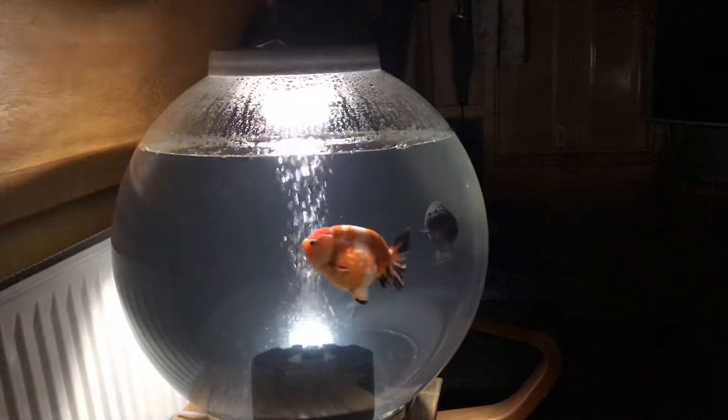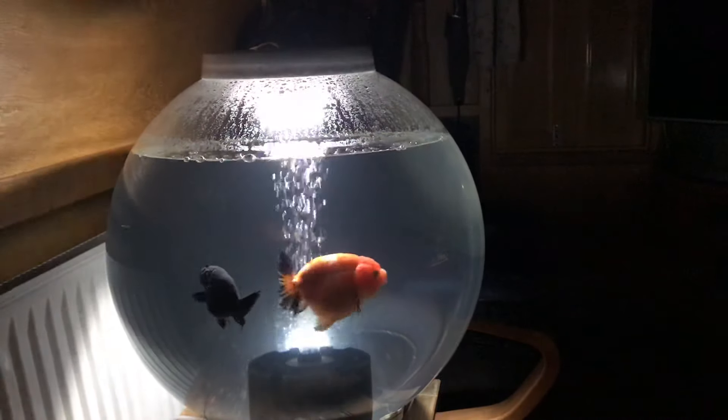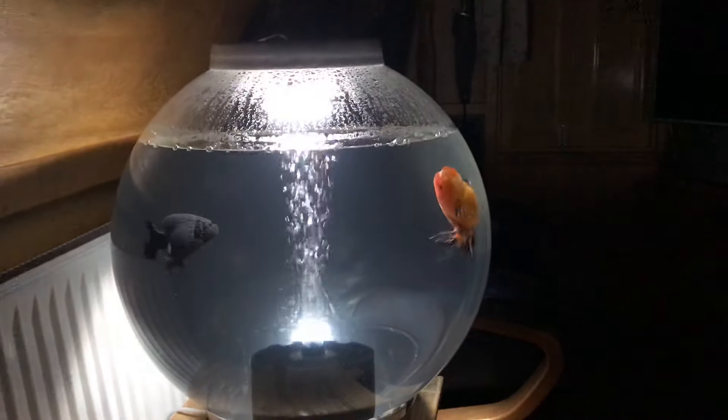Maintenance for this tank is: change 80% of the water twice a week, and rinse the sponge once a week. That is it, and the fish love it.